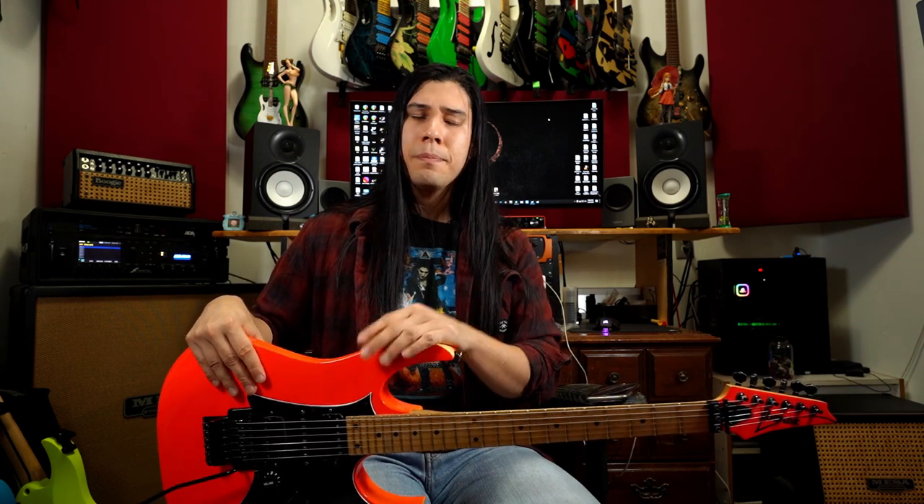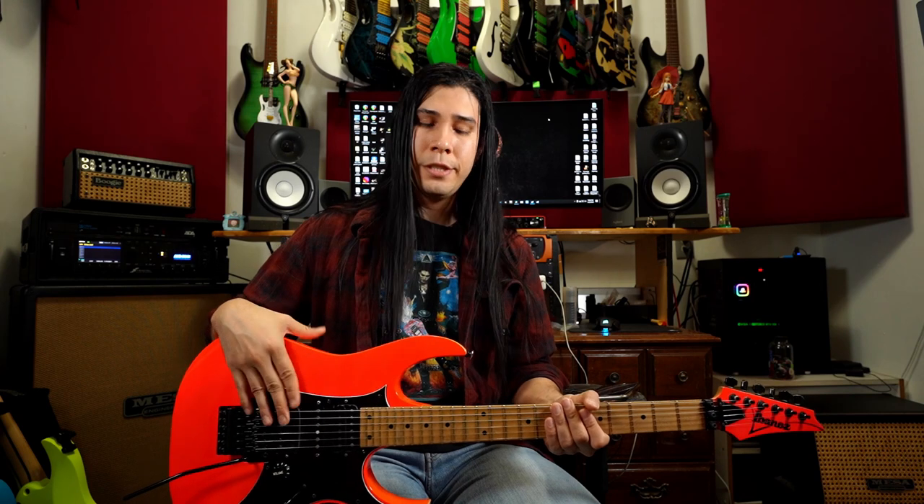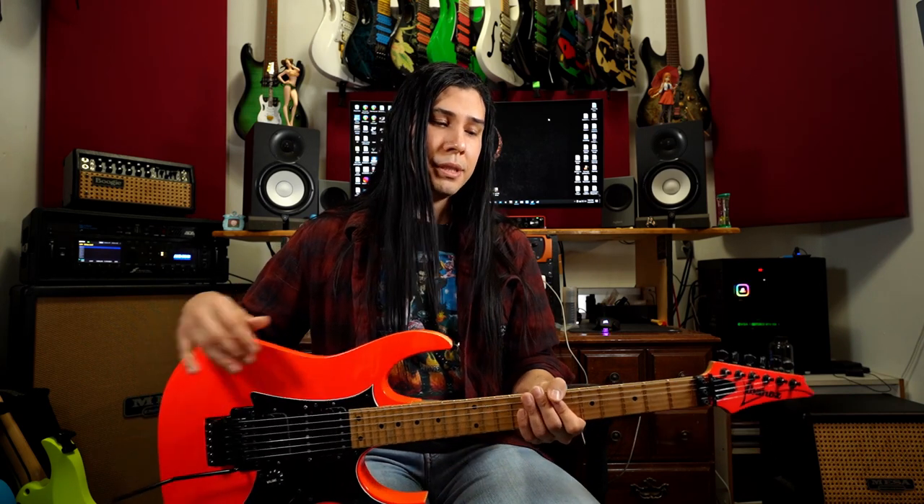Released alongside the GEM in the same year came the birth of the RG550. This was part of the Ibanez Roadstar series, and it features a lot of similarities to the GEM but at a cheaper and more affordable price. It has a Basswood body, and instead of DiMarzio pickups, you have Ibanez's V1, V2, and S1 pickups, still a five-way selector switch with volume and tone, and the Ibanez Edge Double Locking Tremolo system.